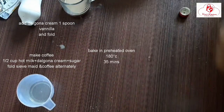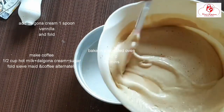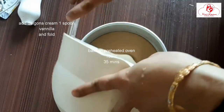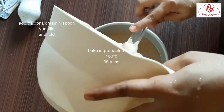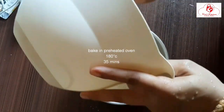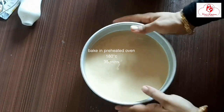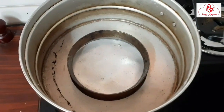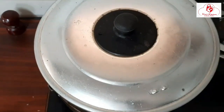Now let's prepare a tin for the oven — I am going to bake it without a conventional oven. We will bake it at 180 degrees Celsius for 30 to 35 minutes.